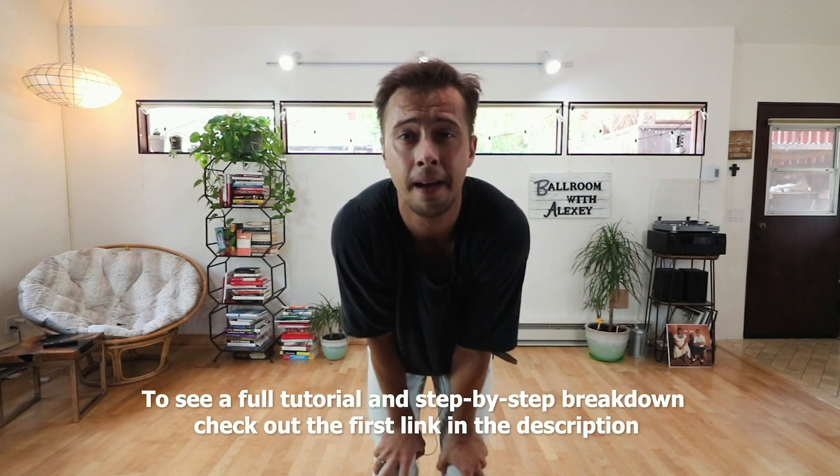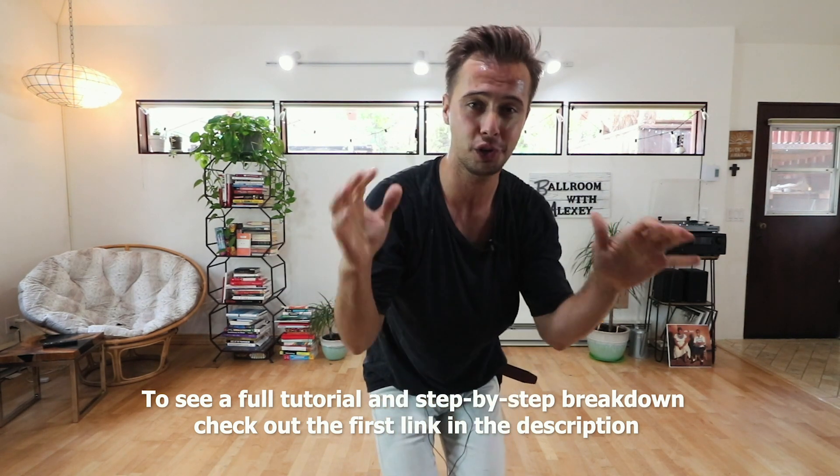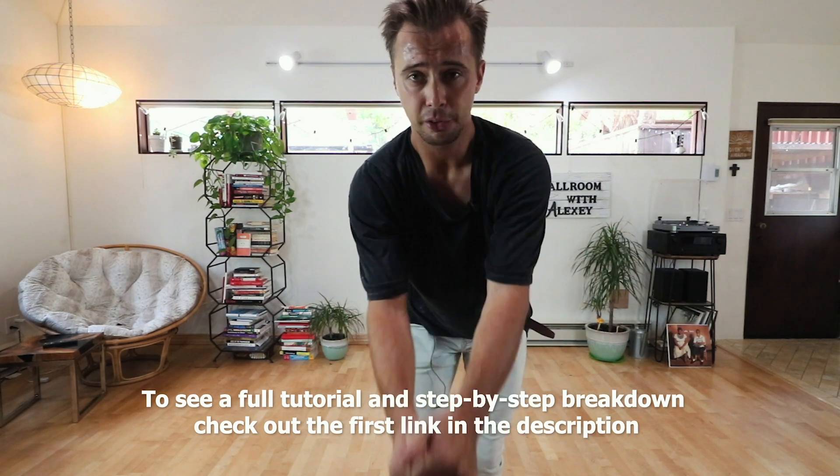Thank you very much, guys! I hope you liked this video. Please have some water, make sure to enjoy yourself when you dance. Like and subscribe — see you soon!